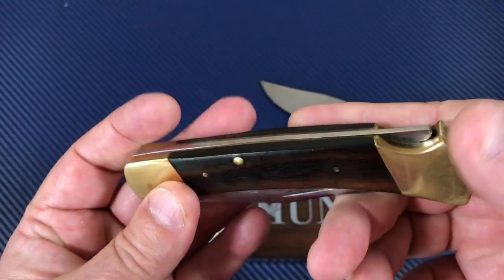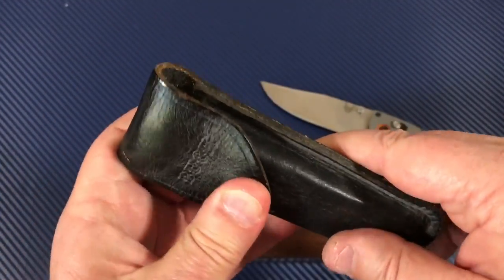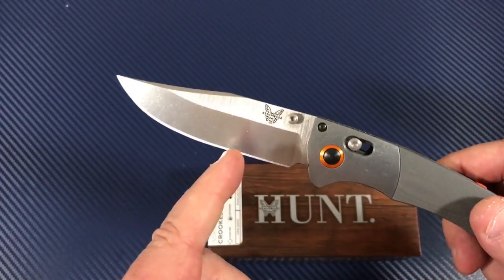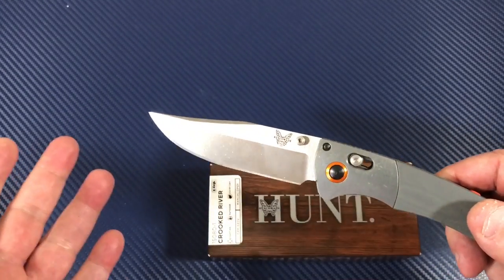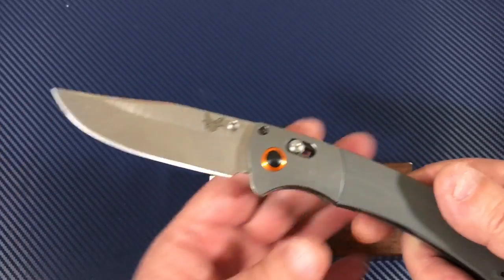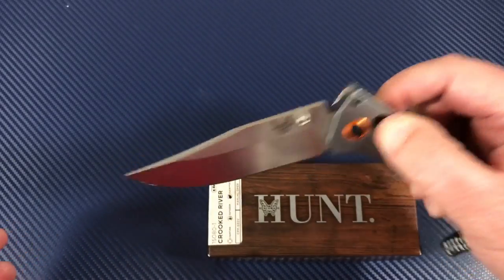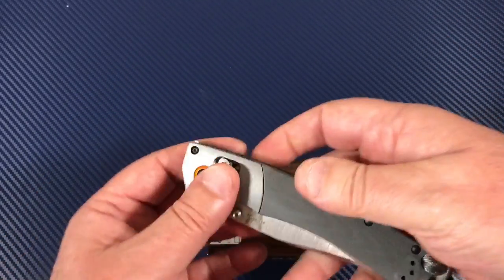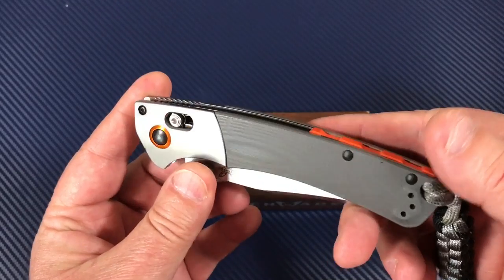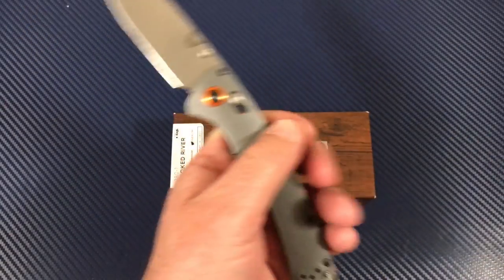I need to buff and polish this brass up, but it's in pretty good operating condition — I gotta put this on the KME sharpener bad. It's like a butter knife, but I'm not really carrying and using it — it's a little sentimental. My dad died about 14 years ago, so I'll probably hand this down to my son. This Crooked River reminds me of that Buck 110, only with more blade to it.